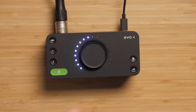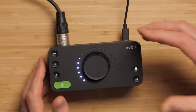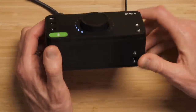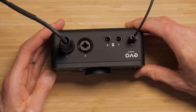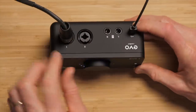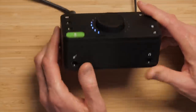An audio interface like the Evo 4 is a device that you connect to your computer via USB, and what it allows you to do is play back sound from your computer either to headphones or to powered speakers — we have balanced line outputs here to feed to powered speakers. You can also of course record. There are two inputs here with XLR combination jacks and there's also an instrument direct input on the front.